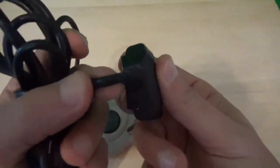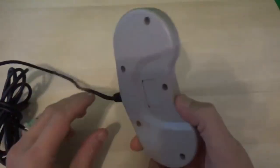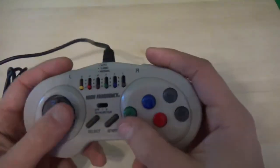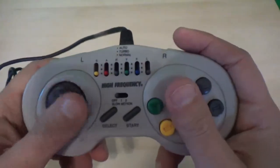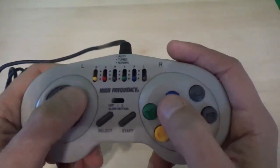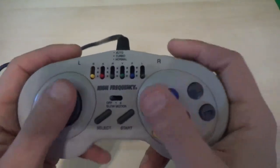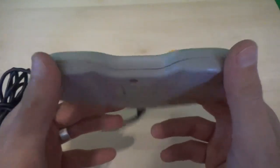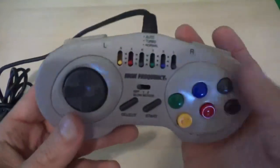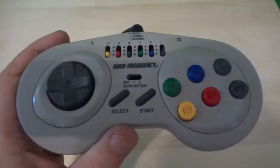The connections themselves are actually pretty nice — they don't feel like they're going to wear out any time soon. It's the controller itself that... it's not terrible construction quality. It's not what I would call shoddy — definitely not Famiclone shoddy — but it doesn't feel quite great either. So it's okay, I guess. Let's try playing something with it.